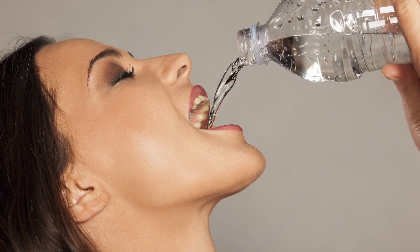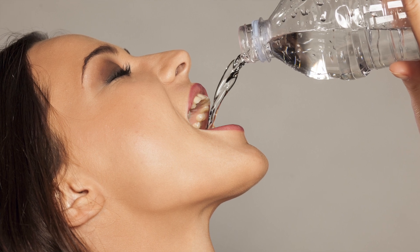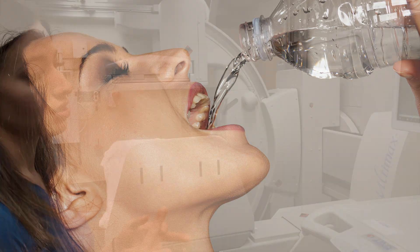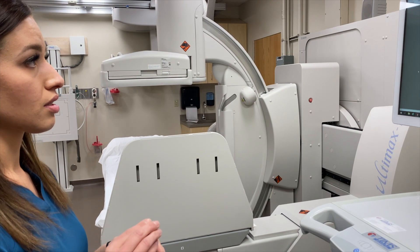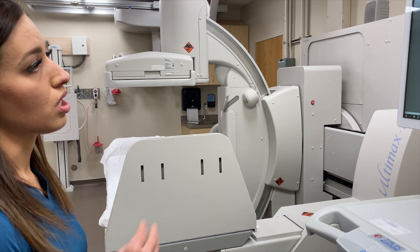They use the same machine with fluoro and watch them swallow different consistencies mixed with barium — thin, thick, peaches — to see how they can chew and swallow. Sometimes they'll do crackers, and they use that barium so they can see it on x-ray and watch them swallow.